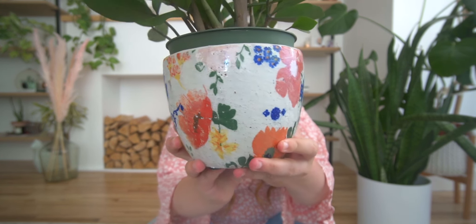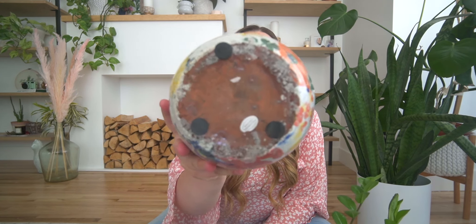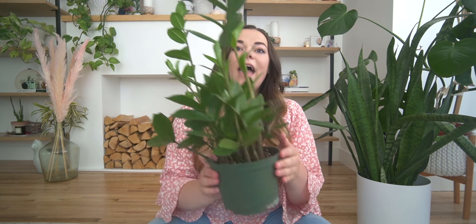So here is my ZZ plant. It's in this super cute pot that I got from Anthropologie — I could not pass it up. I still wanted it even though it did not have a drainage hole, so you can see at the bottom it's just a solid bottom. What I do with these types of pots is instead of putting soil in and fully planting it here, I keep them in their nursery pot and then I put them into the planter pot and just display them like this. And then when I water them, I'm taking them out, watering them, letting them dry off a little bit and then putting them back into their planter pot and back on the shelf.